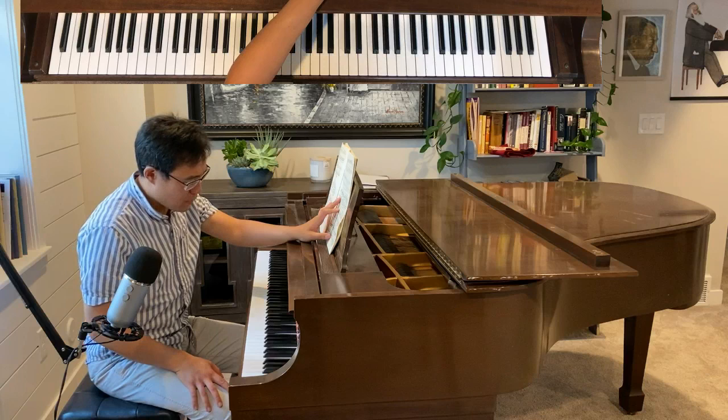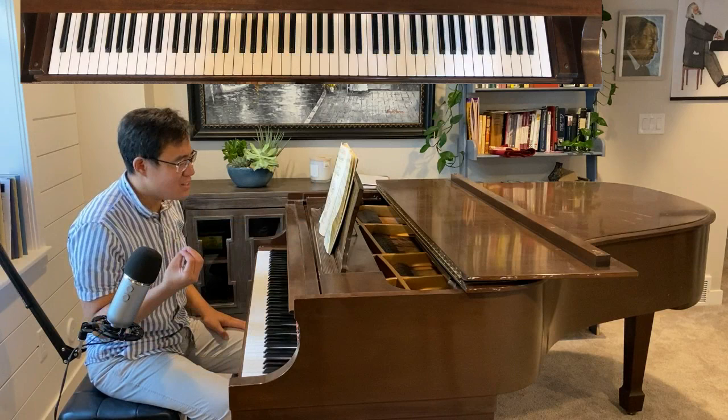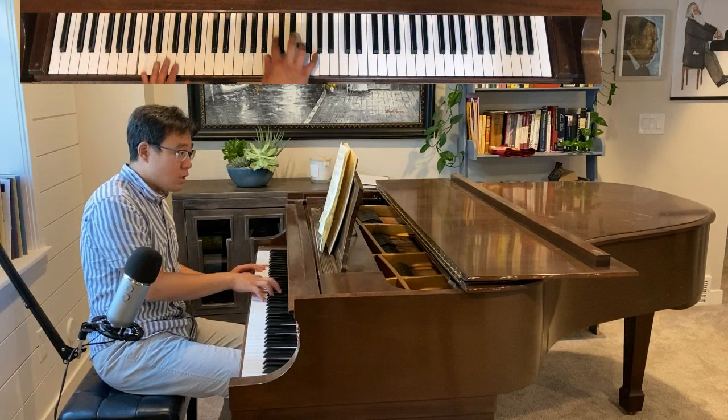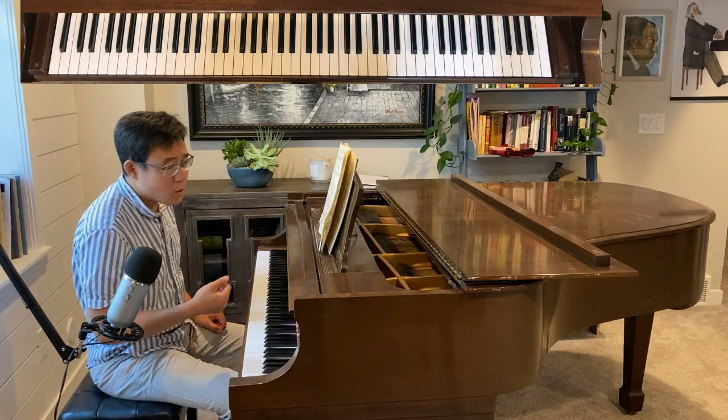Inside this, however, musically there is a descending second that is really throughout this part. It's almost like the DNA — it's the gene. It's really everywhere. This is at the beginning of the coda, measure 211.